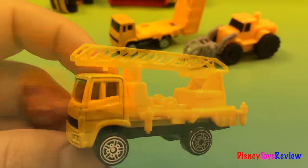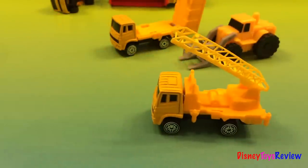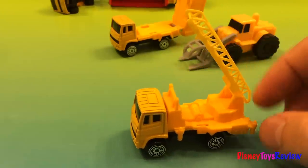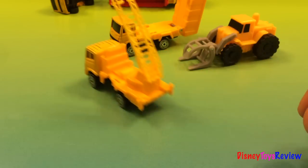Now let's try the truck. Wow, it works! The leather moves up and down and now the construction workers can get high up all the way to the third floor. Good job, Mr. Mechanic.